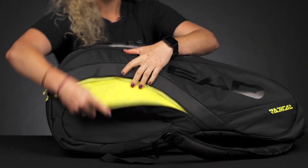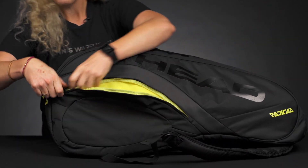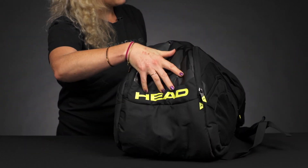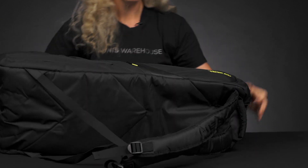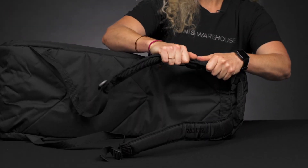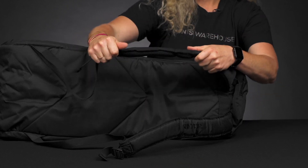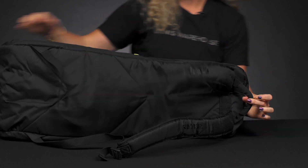If I flip it over, there is a matching accessory pocket on this side with a nice pop of yellow, as you can see — some fun, subtle styling on this bag as well. As far as the carrying system, we have plush backpack straps which are attached to the bottom of the bag and adjustable, plus a grab handle on this end.